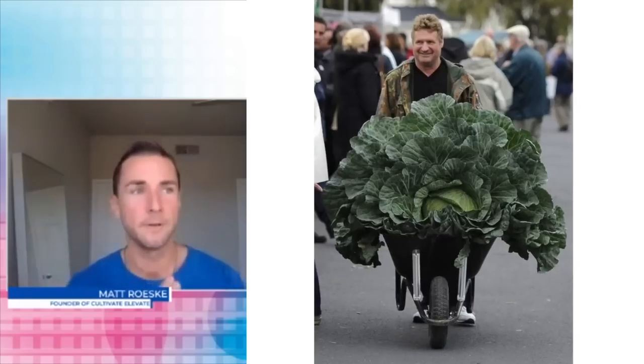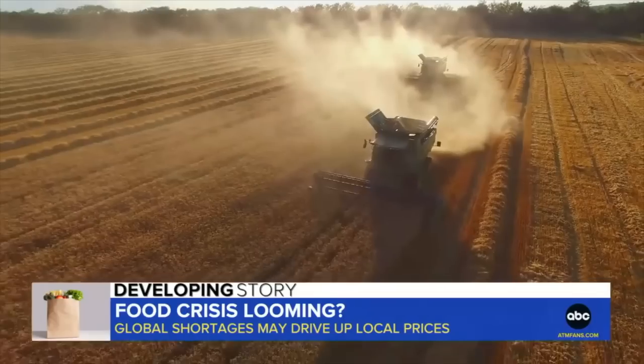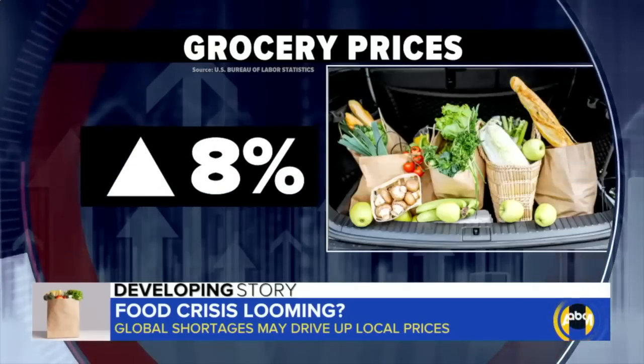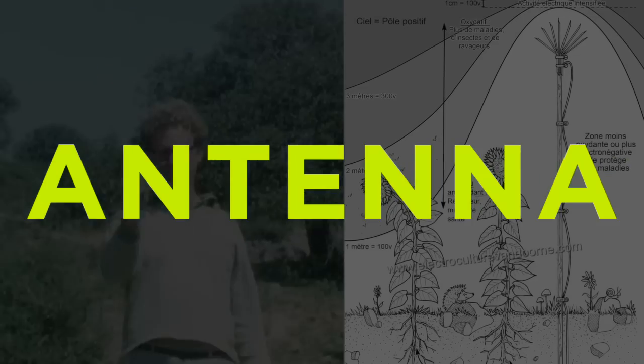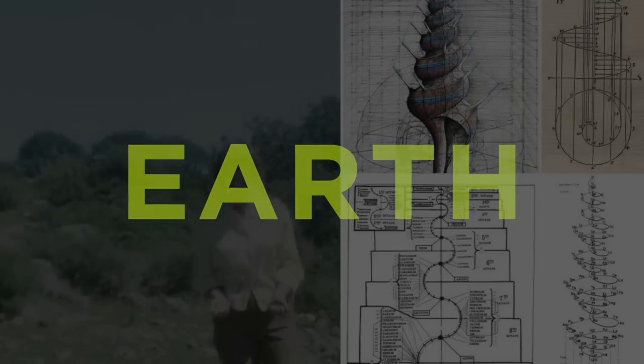If we are using electroculture and understanding that everything is frequency and harmony and balance, then we could have as much food as we want — an abundance. When they tell you that there's a food shortage, they're just making stuff up. There's a war in Ukraine to put you into fear. But basically what you're doing is creating an atmospheric antenna to harness the energy of the earth so that you can boost your soil and your plants.